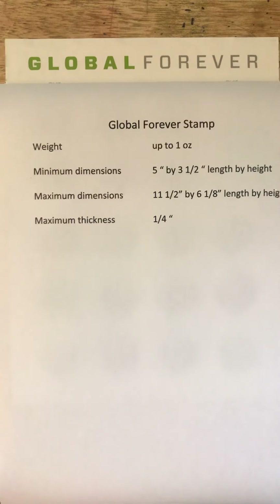Good morning friends and welcome to episode 17 of Looking at Stamps. Today we're going to talk about one of my favorite collections of postage stamps, which is the Global Forever stamp, and what you need to be able to send correspondence with it.